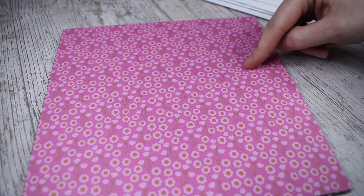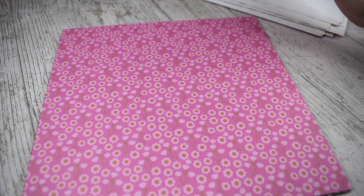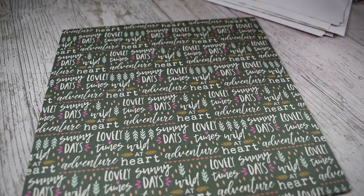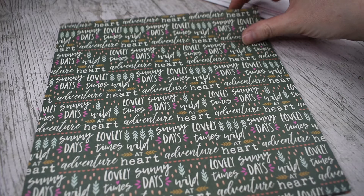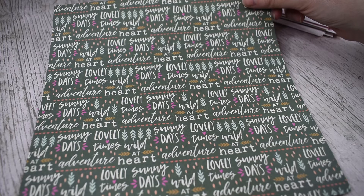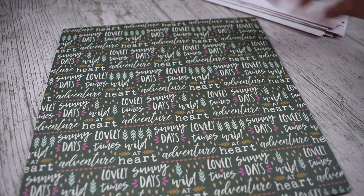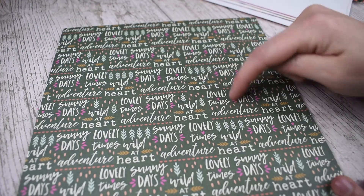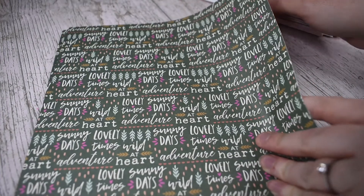Then you've got that hot pink again — just a simple floral with a yellow centre, kind of like a ditzy floral design. Here's the sentiment page. The sentiments are on a green background and it says things like sunny days, lovely times, adventure, wild at heart as a repeat — they are in stripes. So you could cut that as a whole stripe and use it, or you could just cut out the sentiments and use them on their own, or just use it as one sheet of paper.